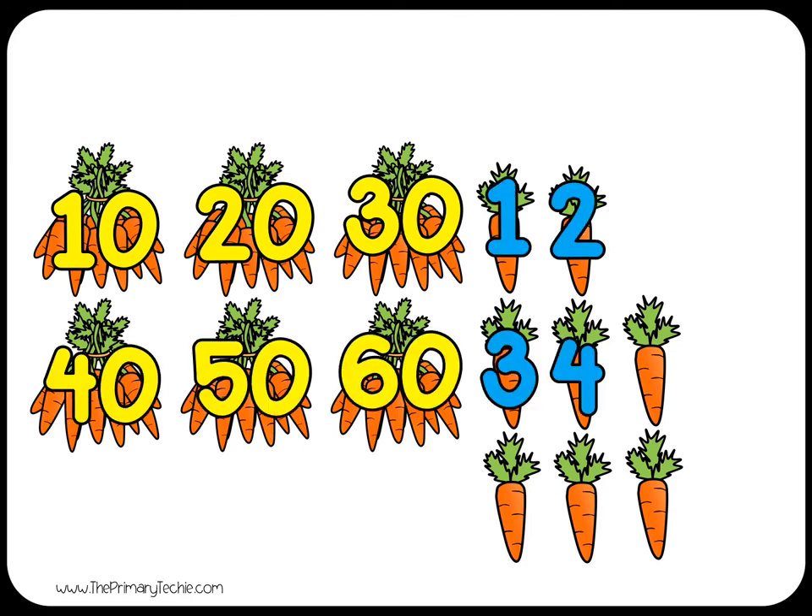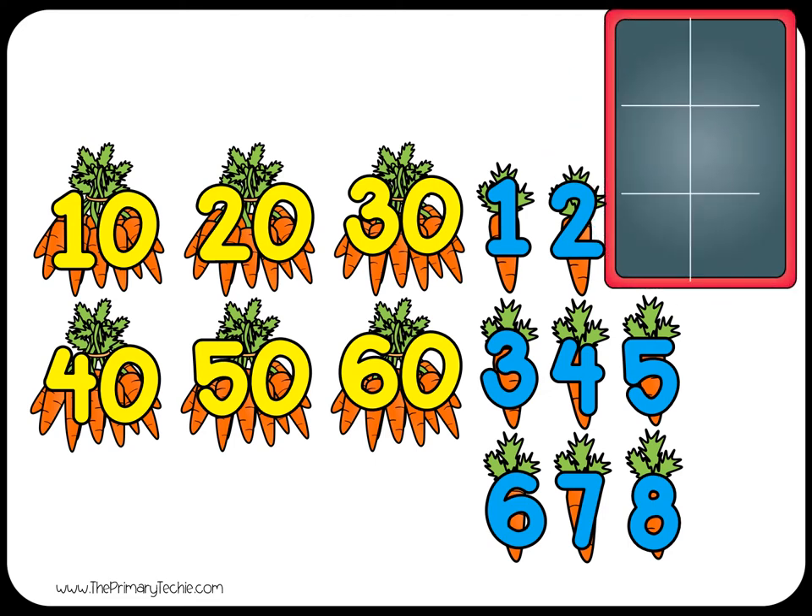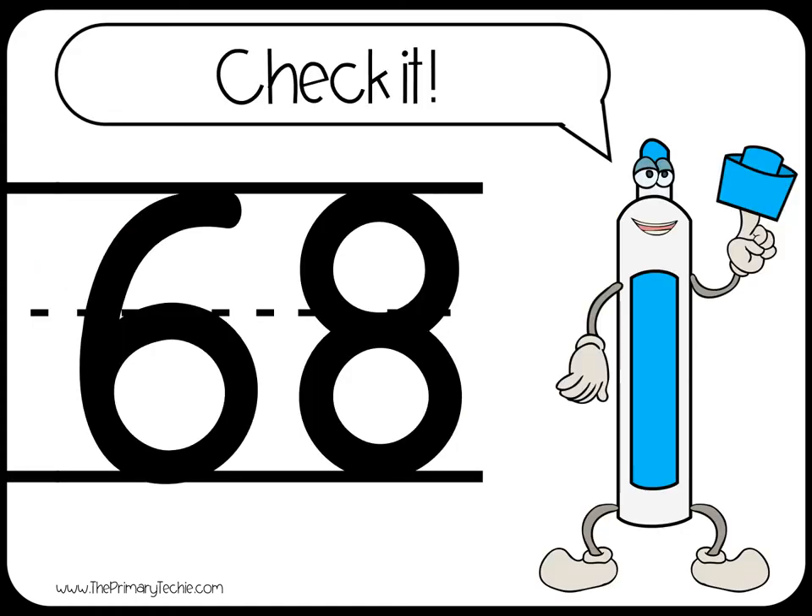1, 2, 3, 4, 5, 6, 7, 8. 6 tens plus 8 ones equals 68.